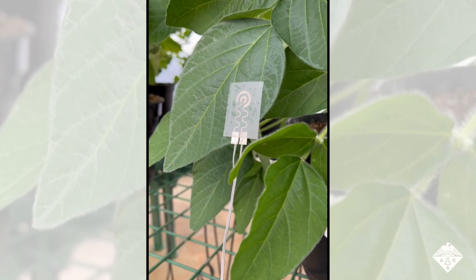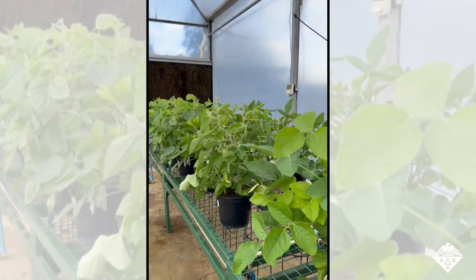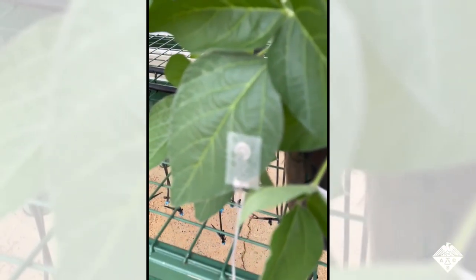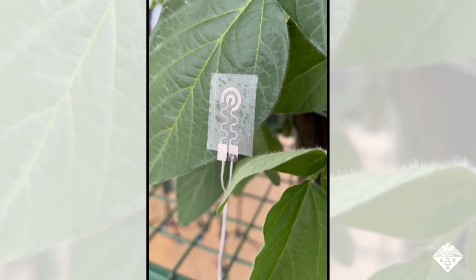The researchers say that monitoring water content on leaves can indirectly provide information on exposure to pests and toxic agents. Because the plant-wearable device provides reliable data indoors, the team now plans to test the devices in outdoor gardens and crops to determine when plants need to be watered, potentially increasing yields.